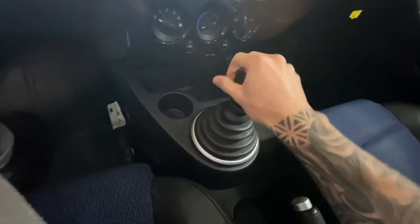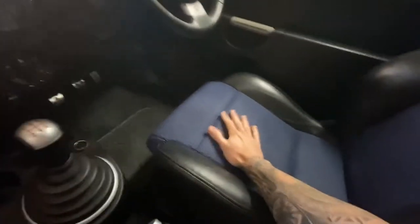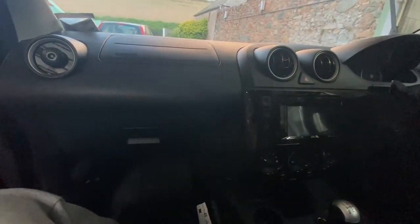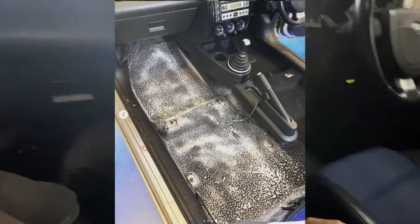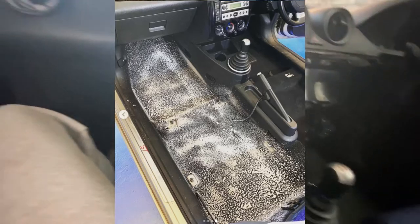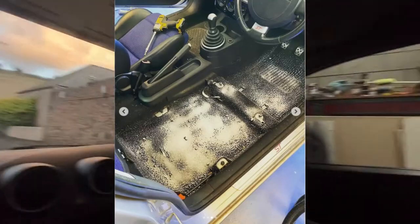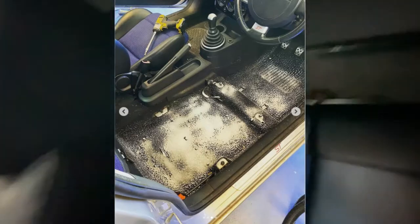I had the seats all washed, all the interior out — I'll put a picture up of it now. I literally cleaned all the carpet and made sure it was pristine. I've also had the rear windows tinted, as you can see they're extremely dark.